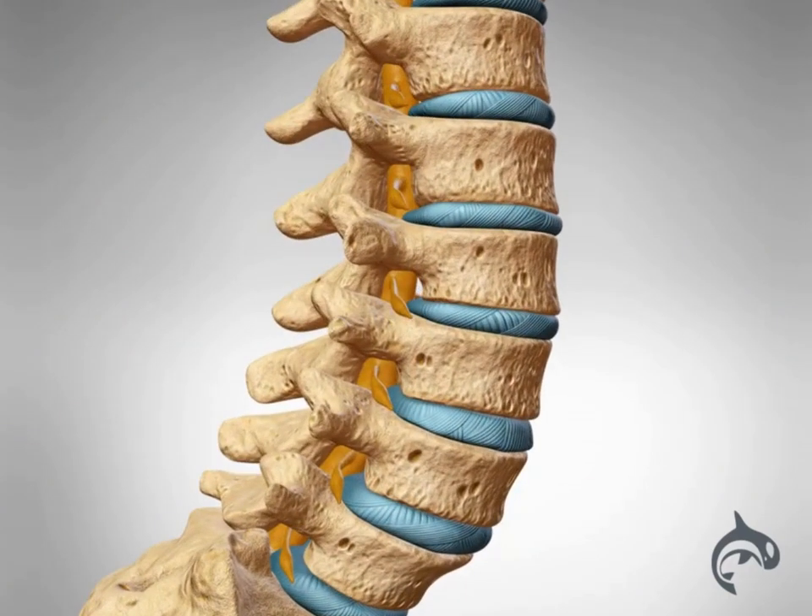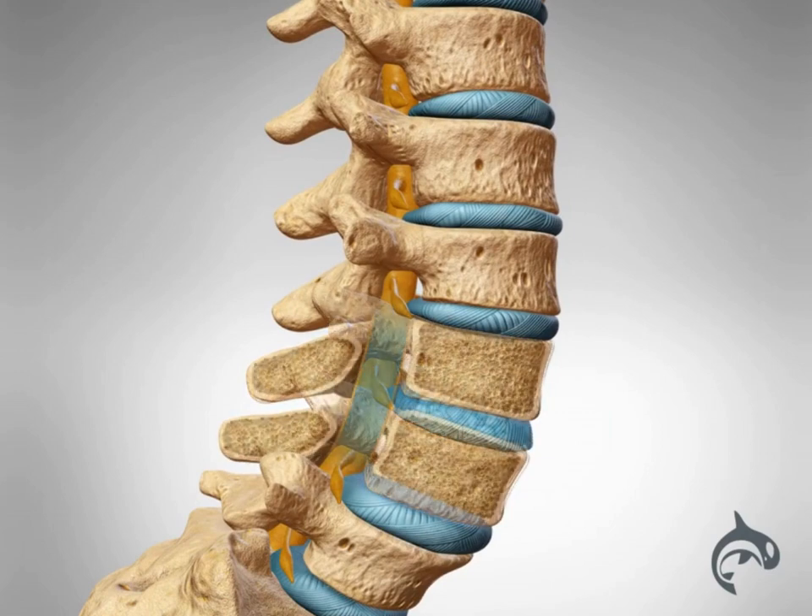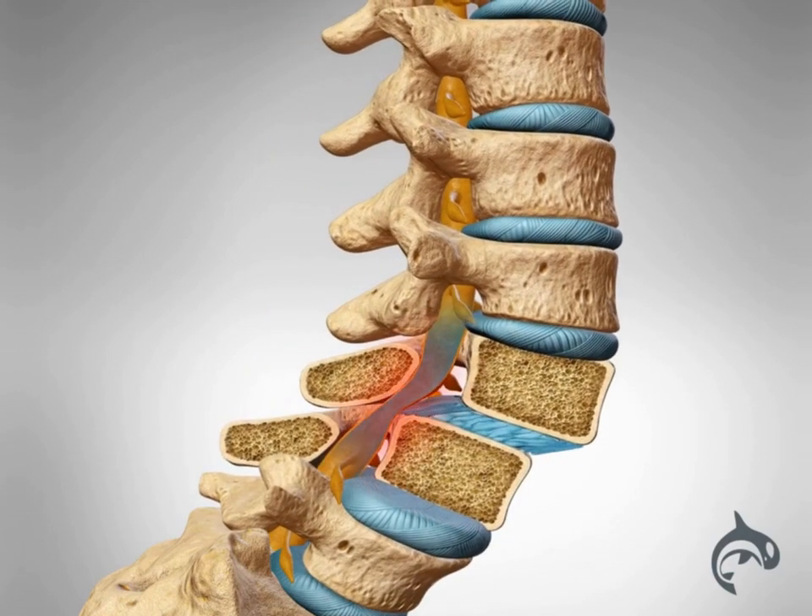The procedure can also be indicated to treat spondylolisthesis, a forward slip of a vertebra bone out of its normal position. This can kink and compress the nerves, causing pain and instability.